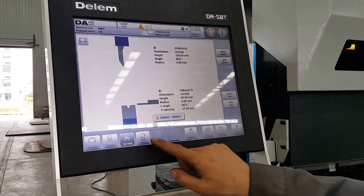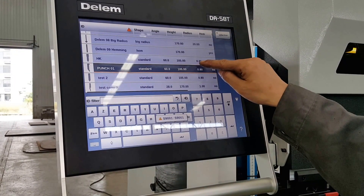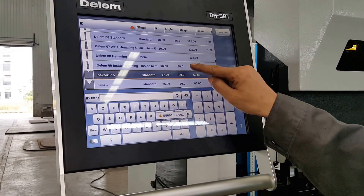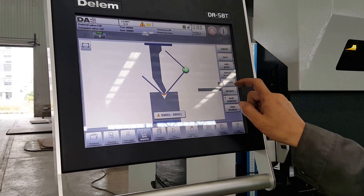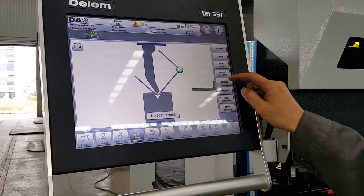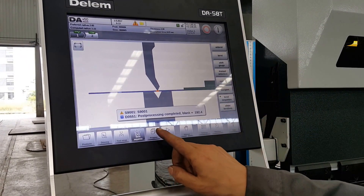We choose a different punch and a different die. We test the bending. We can know how long about the material.